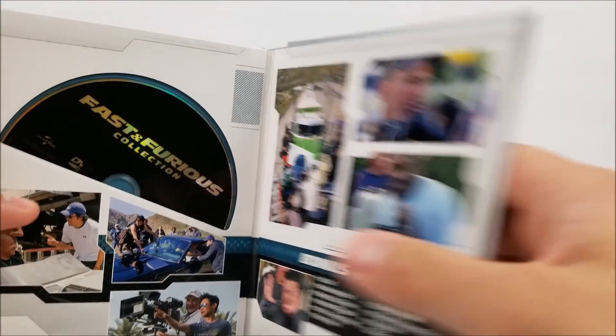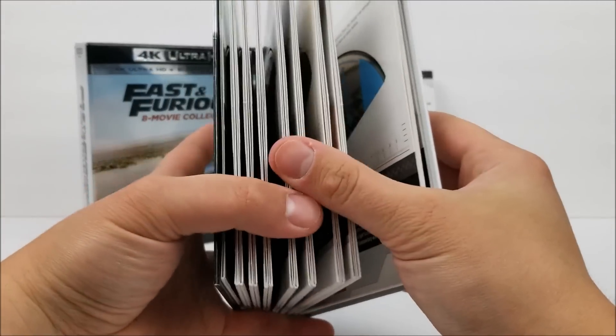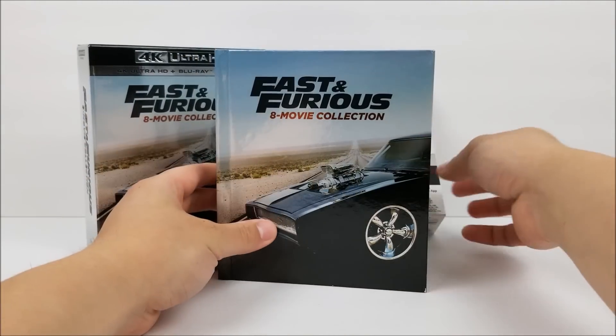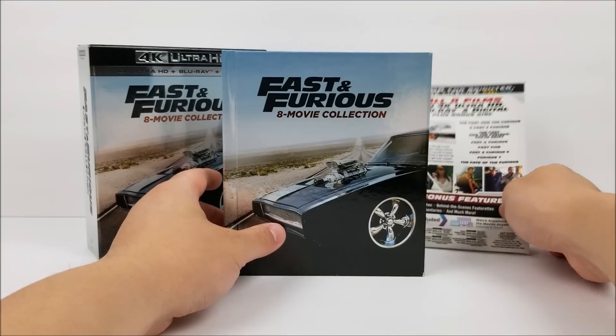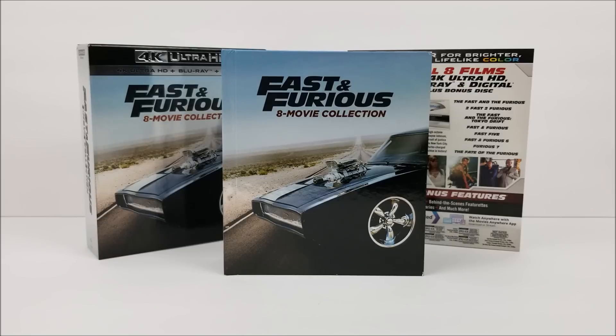Not a bad digibook at all. You get all this cool stuff and it's pretty well put together, pretty sturdy. You might have a hard time pulling all the discs out of the trays, but that's not really a big deal. The cool thing is you get a digital download code for all eight films in this collection. It's nicely displayed in the case. Remember to like, comment, and subscribe — let me know if you're interested in the Fast and Furious 8 movie collection and what your favorite movie is. Hit that bell notification button to stay up to date, more videos coming soon.